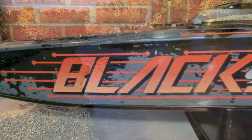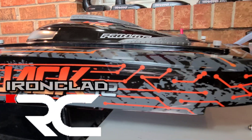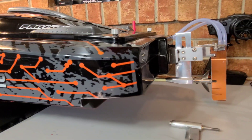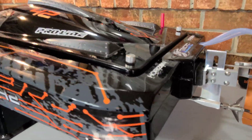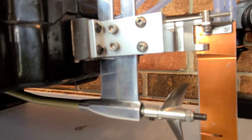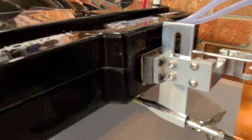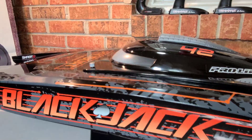Welcome back to Ironclad RC, Big B with you. Thank you guys for riding with me. Got the 42 on the block here — I've been doing some work to her. Notice anything different? I'm gonna walk you through what I've done, and we're gonna take this bad boy out to the park and give her a rip on 8S.